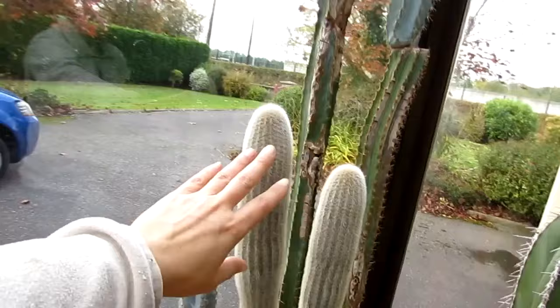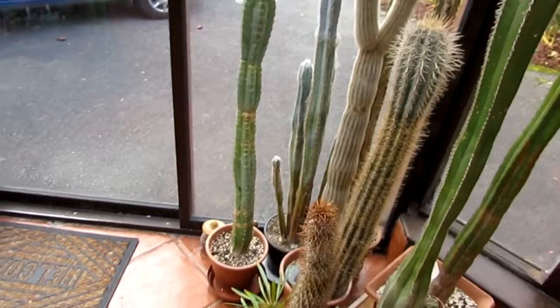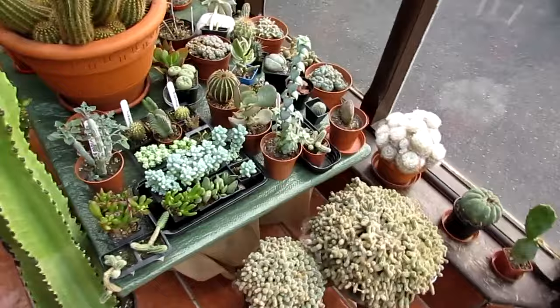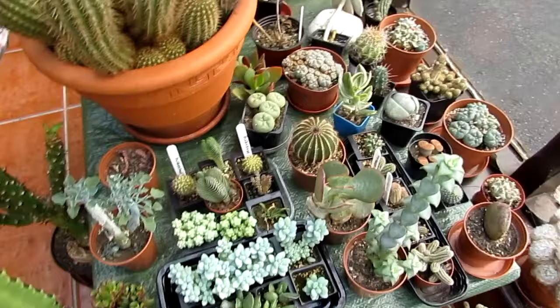My lovely Gymnocalycium here — it's absolutely amazing. My Gymnocalycium 'Frowsy Eye' — I get some jokes about this because of the way it looks. And I'll take you up to the table on here. All of my succulents on my table, all thriving too and doing really well.